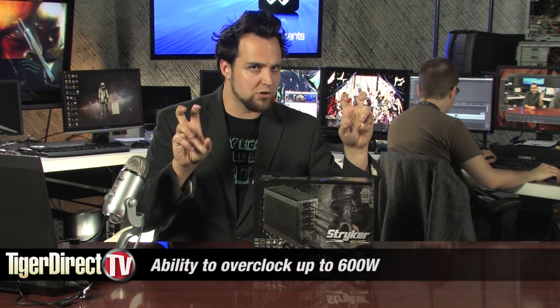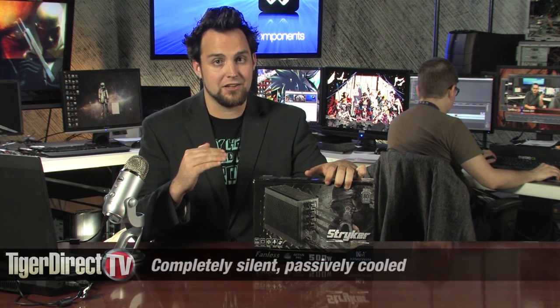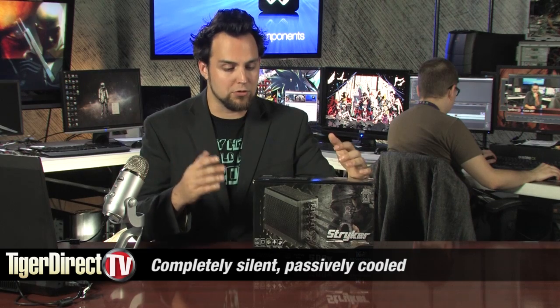Here's what else is very interesting — you can actually 'overclock' this. They're using the term overclock, up to 600 watts, and at 600 watts it's still Gold rated. And it's completely silent because it's passively cooled.